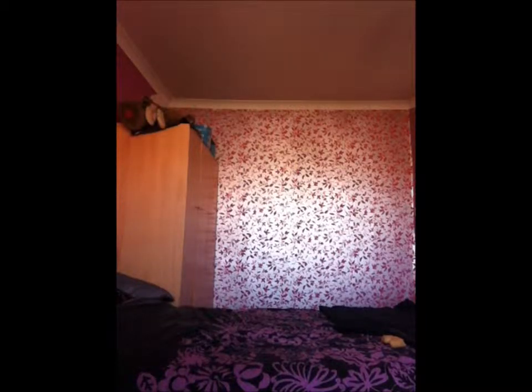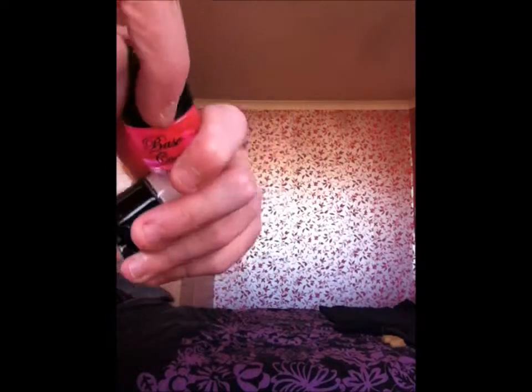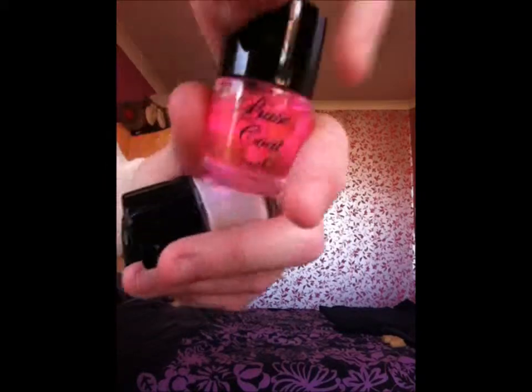To start off we are going to go through the base coats and coats you put on. We have a base coat here which is just a clear gloss at 7mm.